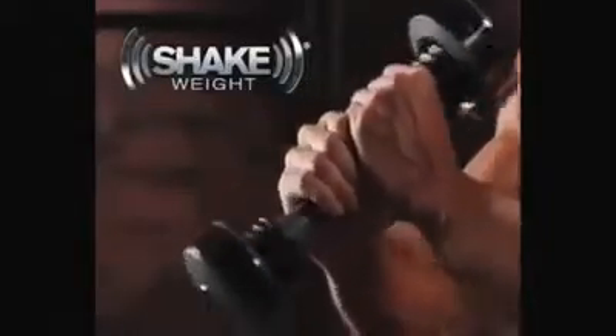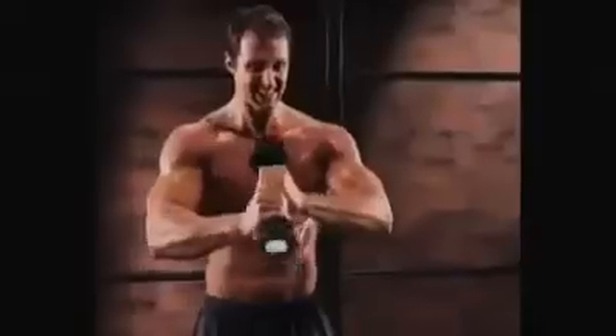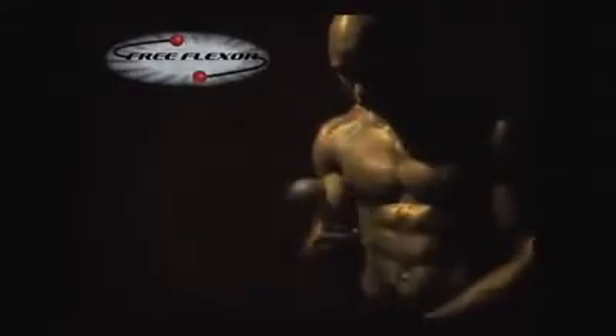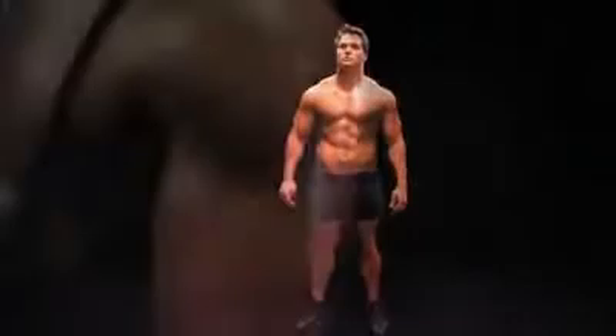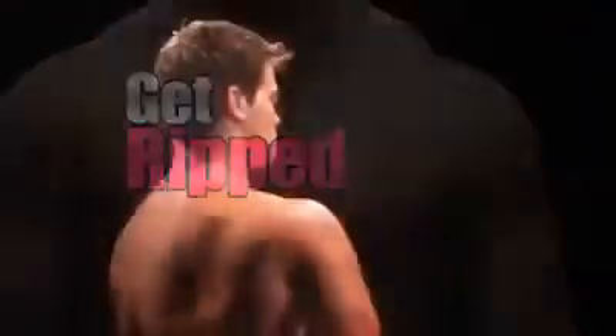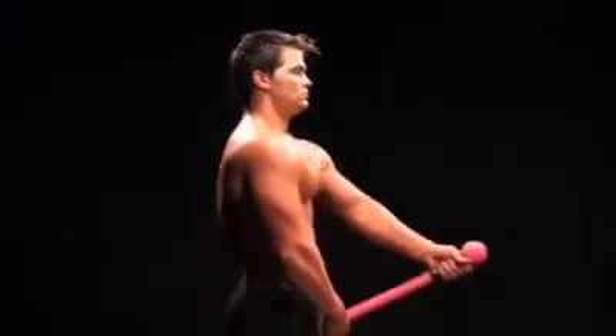First there was the Shake Weight, which utilized a piston-like motion to build and tone muscle. Then came the Free Flexor, a flexing dumbbell using centripetal force for an even deeper burn. Now get ready for the next fitness revolution — you will build strength, you will get ripped with the most groundbreaking workout tool on the planet: the Tug Toner.